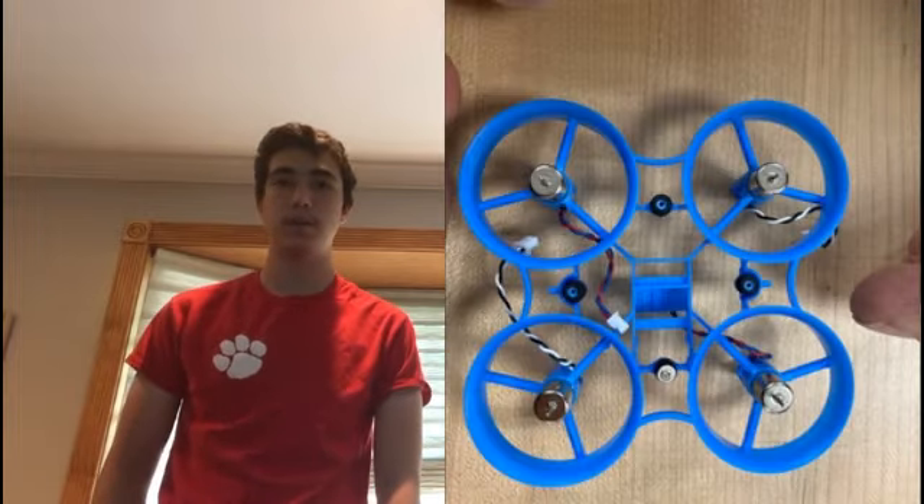We started our project by spending a couple days flying mini drones to get the feel of the drones and the controllers. After we took the mini drone apart and examined its mechanical aspects, in the back of our minds, we knew that we would be able to make our own. Next was the digital design part of our class. We used Fusion 360 to design all the components of our drones.